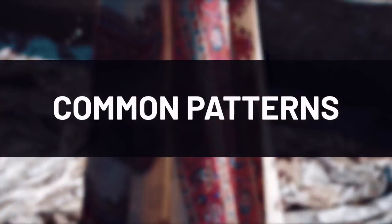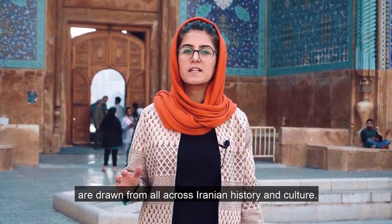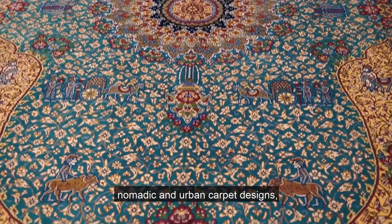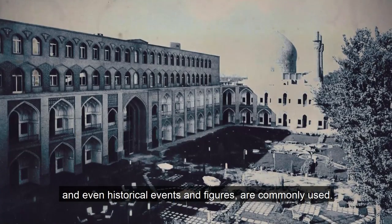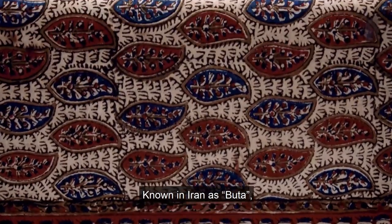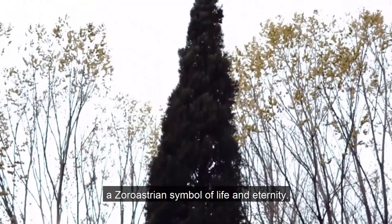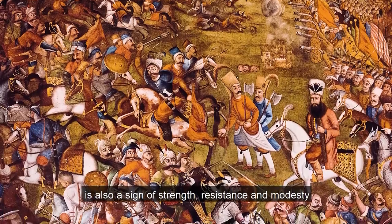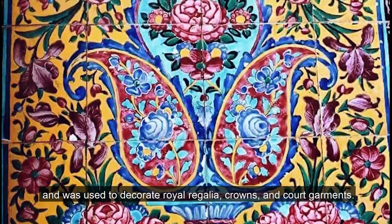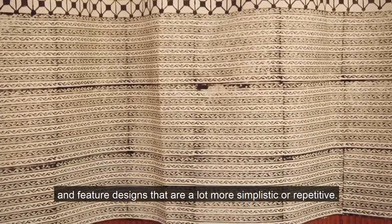Inspiration behind these mesmerizing works of art are drawn from all across Iranian history and culture. Architecture, specifically tile works often found in mosques, nomadic and urban carpet designs, and even historical events and figures are commonly used. The paisley design is also a common theme, known in Iran as a 'boteh.' Paisley is a representation of the holy cypress tree, a Zoroastrian symbol of life and eternity. The bent cypress, the common shape of the paisley, is also a sign of strength, resistance, and modesty, and was used to decorate royal regalia, crowns, and adorned garments. More modern pieces may be more monochromatic and feature designs that are a lot more simplistic or repetitive.